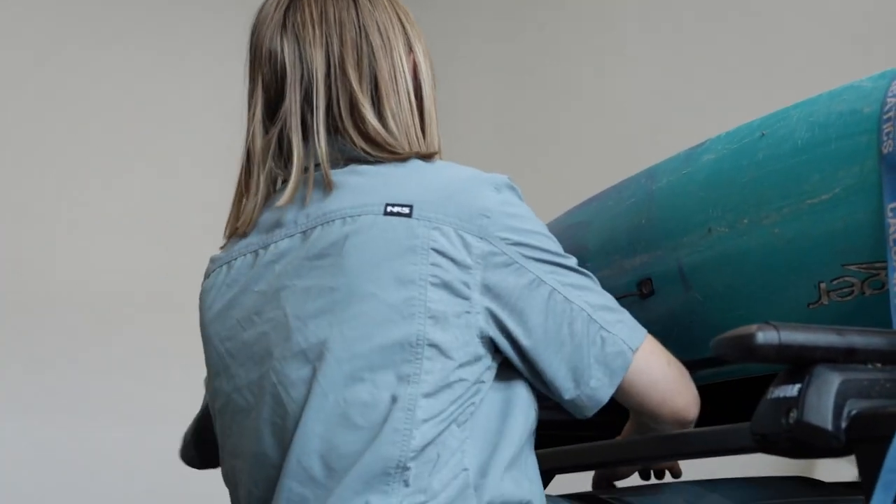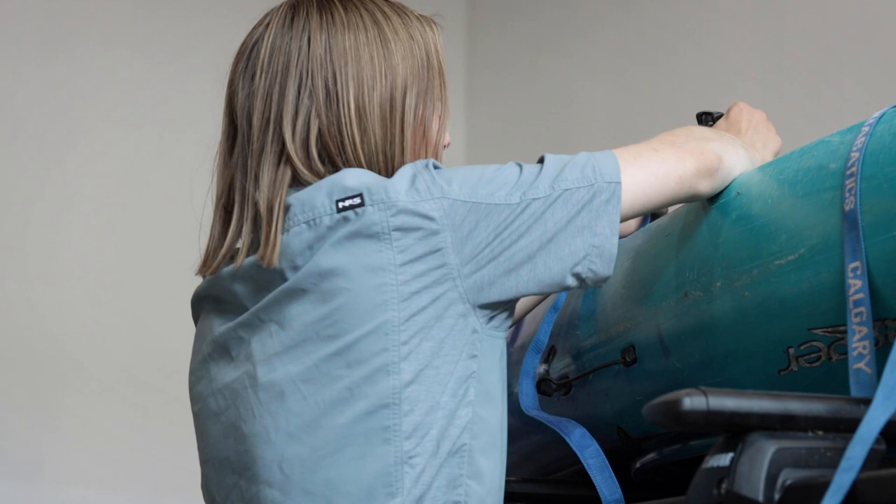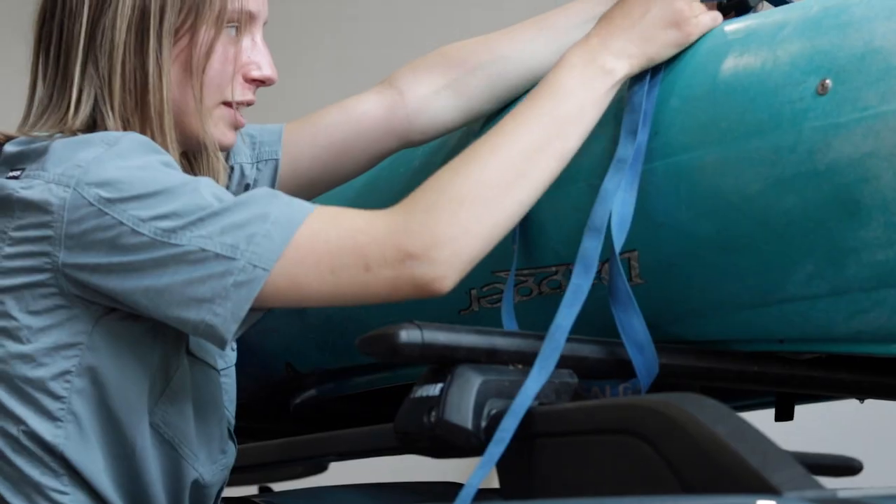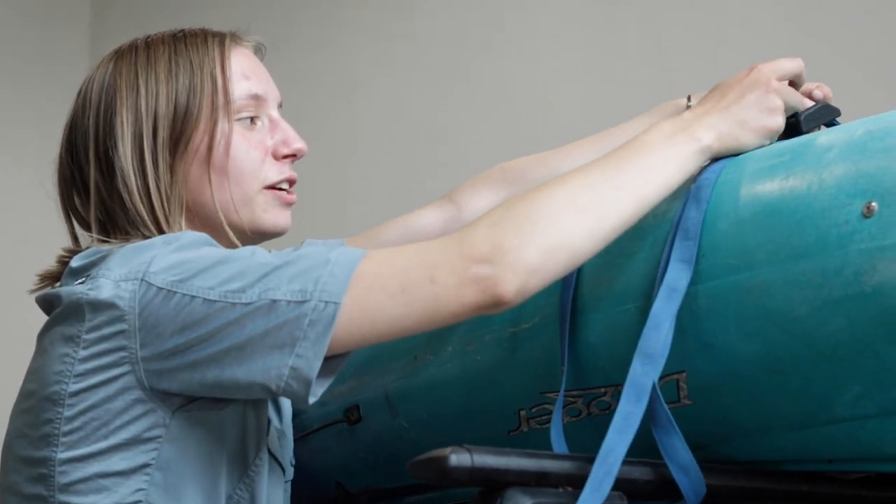Do the same thing with the back bar. Once you have them both in place, you can begin to tighten.